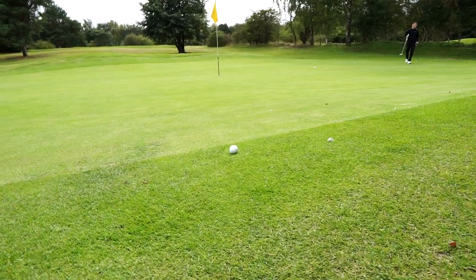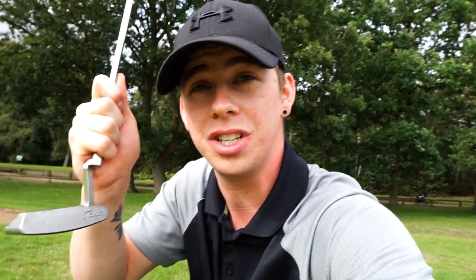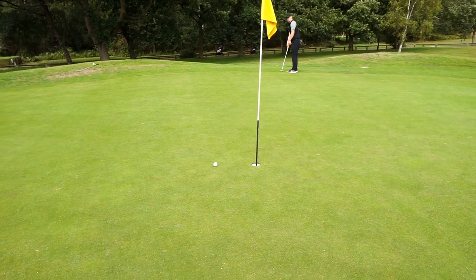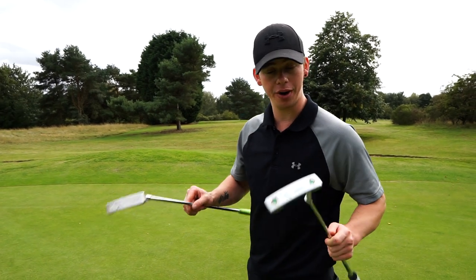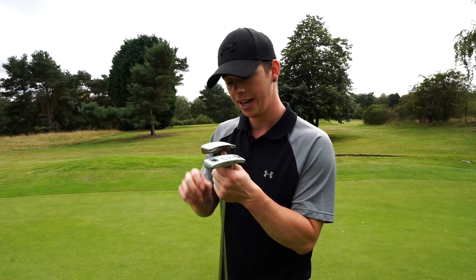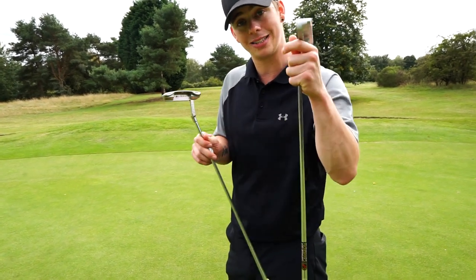So I'm back with the real Scotty Cameron. I've got a nice little right to left, quite a long putt, about 20 feet. The real putter is a lot more head heavy, which I prefer personally on longer putts. One thing I prefer about having a heavier weighted putter is that you don't have the tendency to whip it back too quick like with a lighter putter.